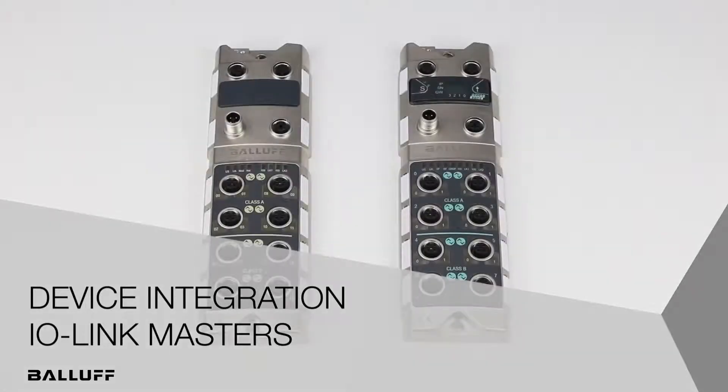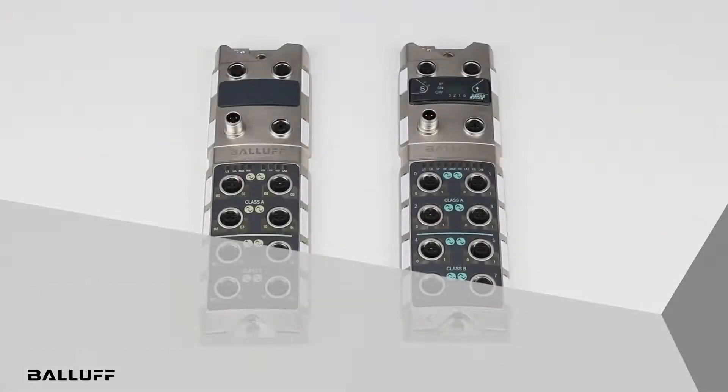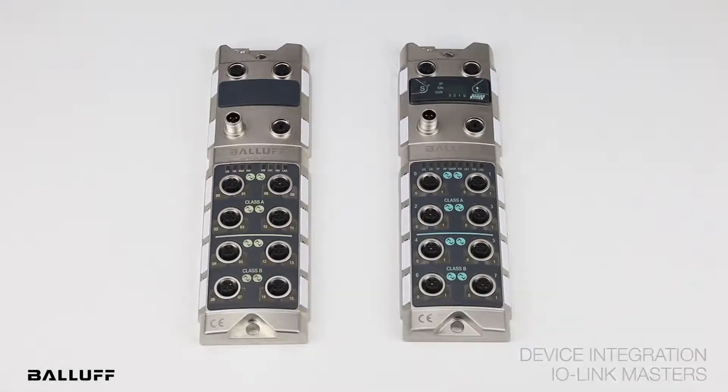Welcome to another short video about Balaf's new product introductions. Balaf recently added another new family of IO-Link masters, specifically designed for ease of integration of smart IO-Link devices.